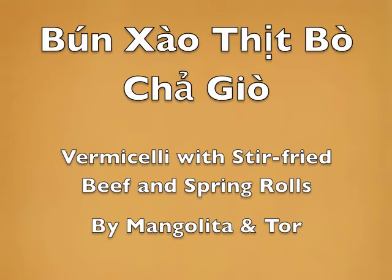Today we are going to make Gia Gio Vietnamese spring rolls with stir-fried beef and vermicelli.